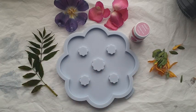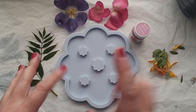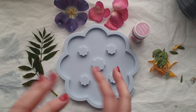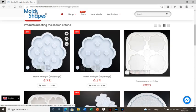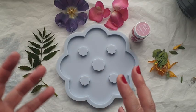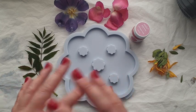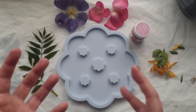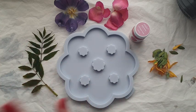Everyone, welcome back to my channel! I hope you are all good and having a lovely week so far. In today's video I am using a brand new mold from Molds and Shapes — this is a flower arranger. You can see here on the left you've got one with nine holes; I will be using the one on the right, which comes with five holes for your flowers. The idea is that it is going to keep your flowers separate when you put them into your vase.